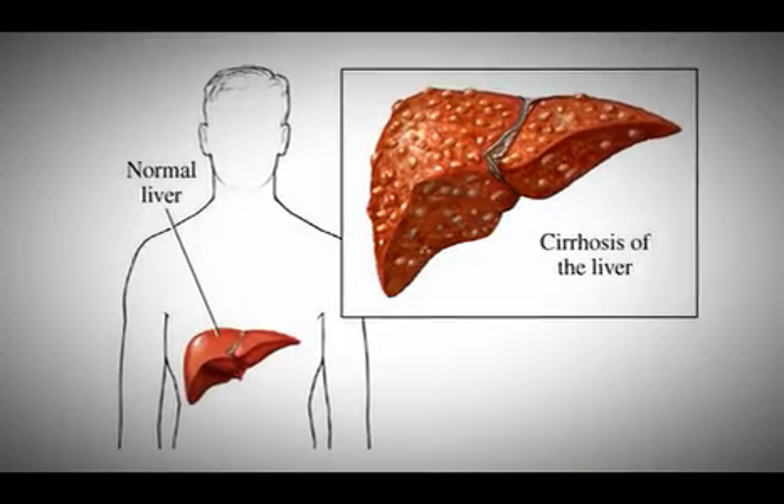which is the vein that drains the intestines and the spleen into the liver — the portal vein becomes abnormally high in pressure and tries to find other ways of getting back to the heart, and therefore forms varicose veins in the abdomen.